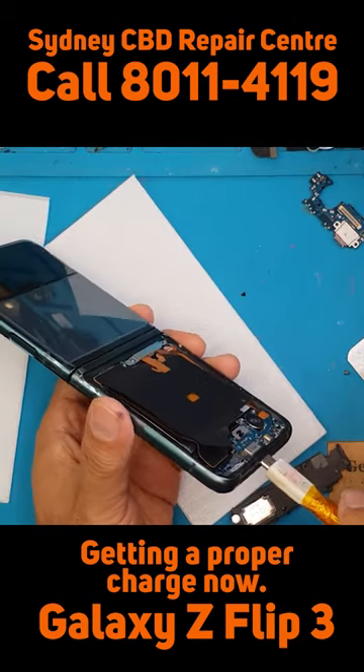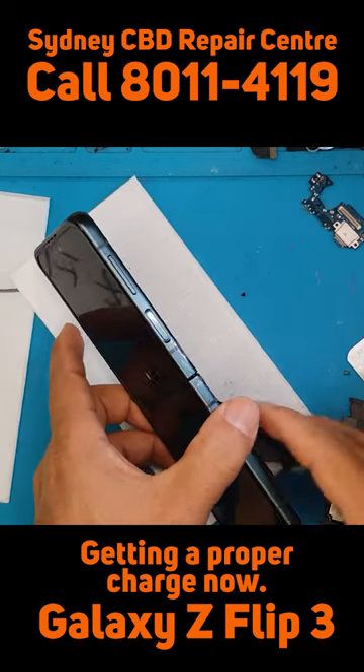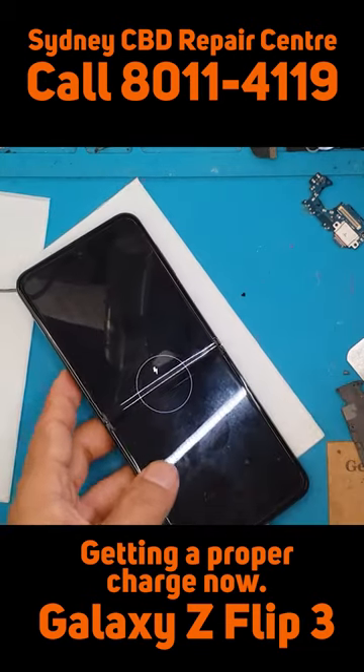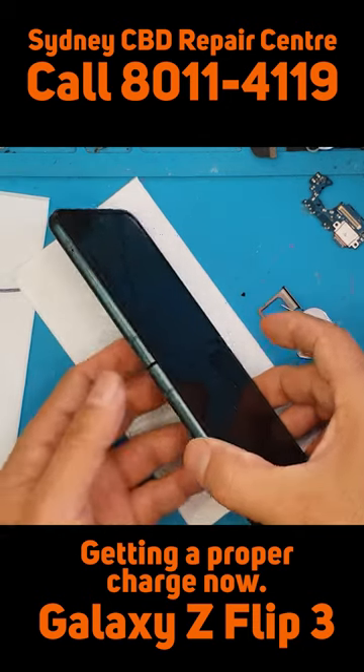The main board on top. Before we close it up, we need to charge it first to see if it's working. And the new charging board is okay.